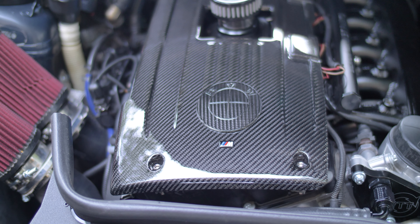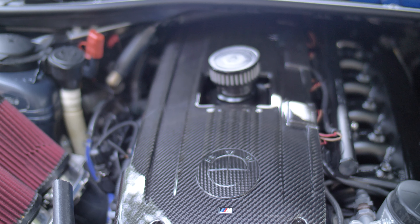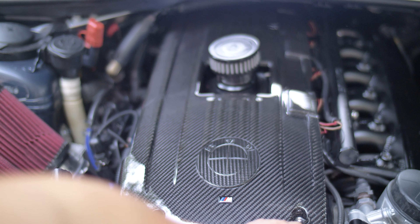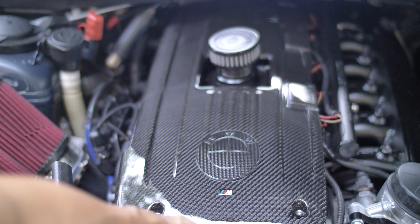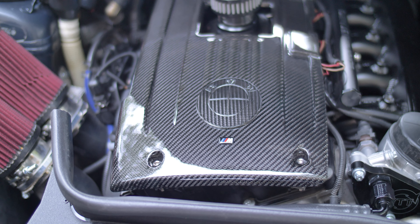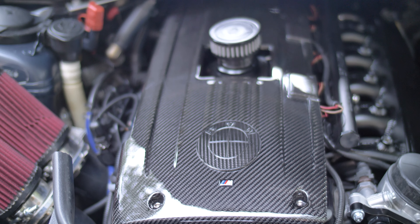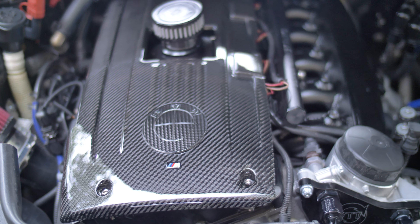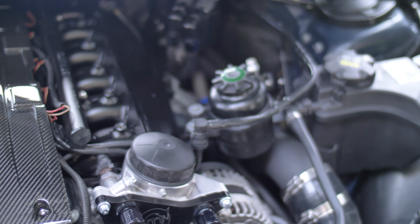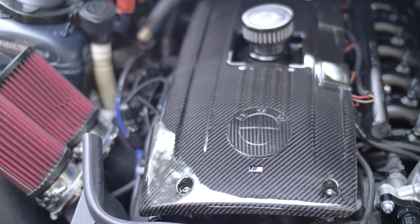Overall I'm pretty happy with it. It's a little pricey for just the top cover, and I wish some of the stuff on the side went down more. But overall I'm pretty happy with it and I don't have buyer's remorse. I like the way it looks — it makes the engine bay look a little more special, like there's some serious business going on in that engine.